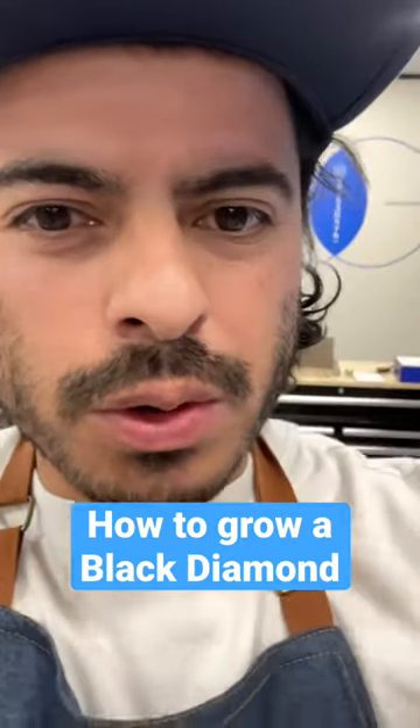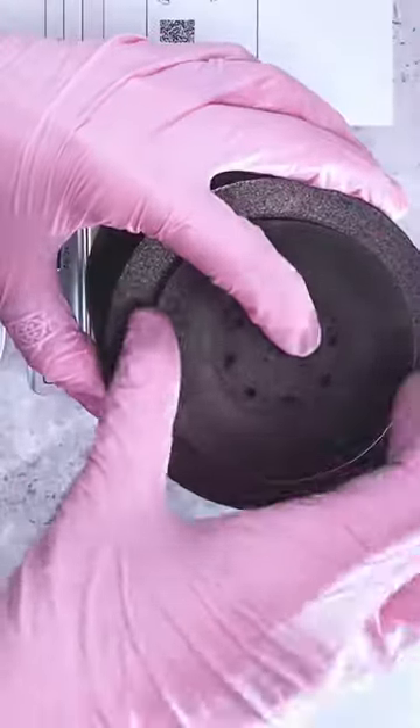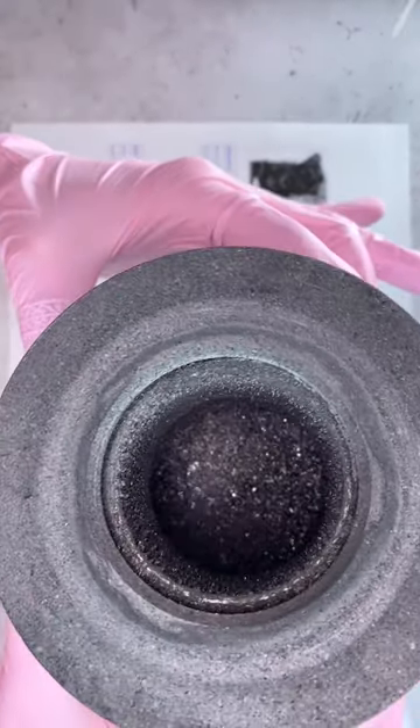To grow a real black diamond, we first have to grow a yellow diamond. I'm going to show you guys how we do that using this pup's ashes. We have to prep Scrappy's cremains for carbon purification first. Carbon purification can take weeks, but once it's done, the purified carbon is exactly what we need to grow the perfect diamond.